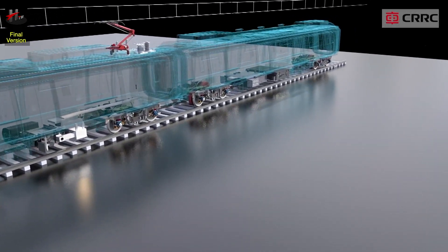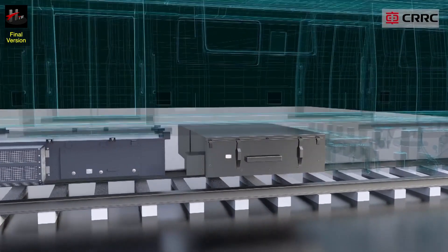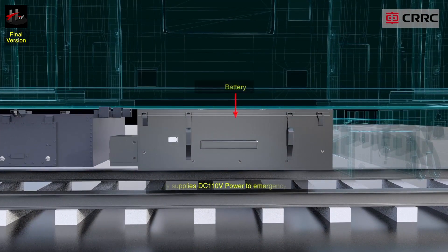The battery is a backup power for the train. It supplies 110V DC to the emergency load for at least 60 minutes in case of battery charger failure.